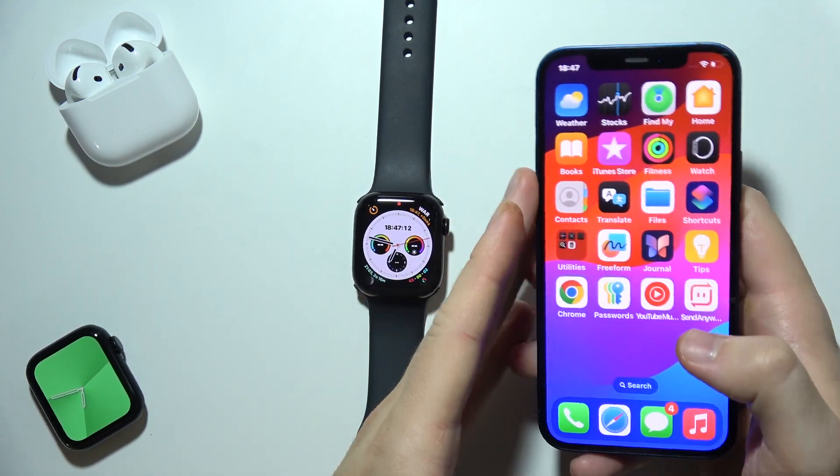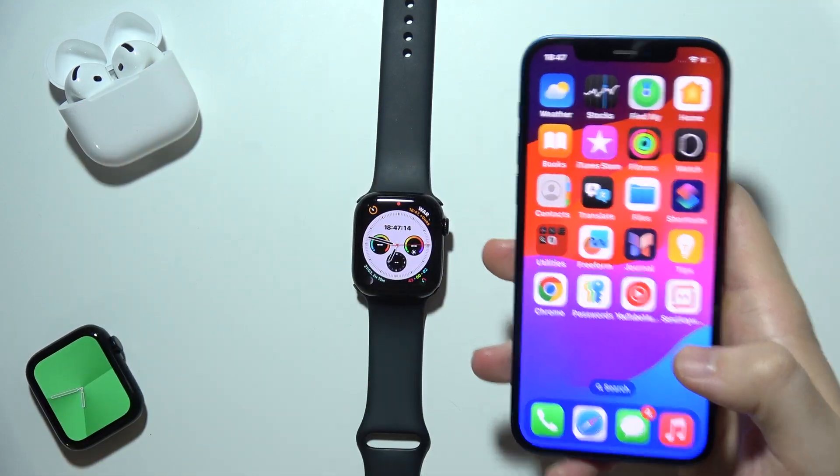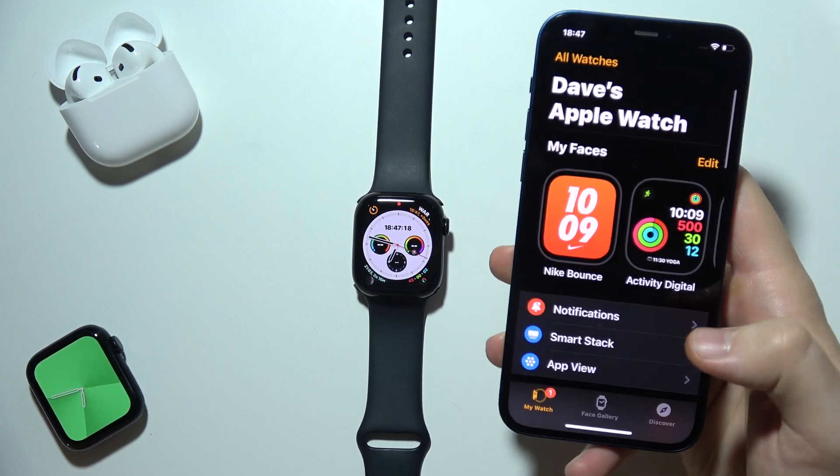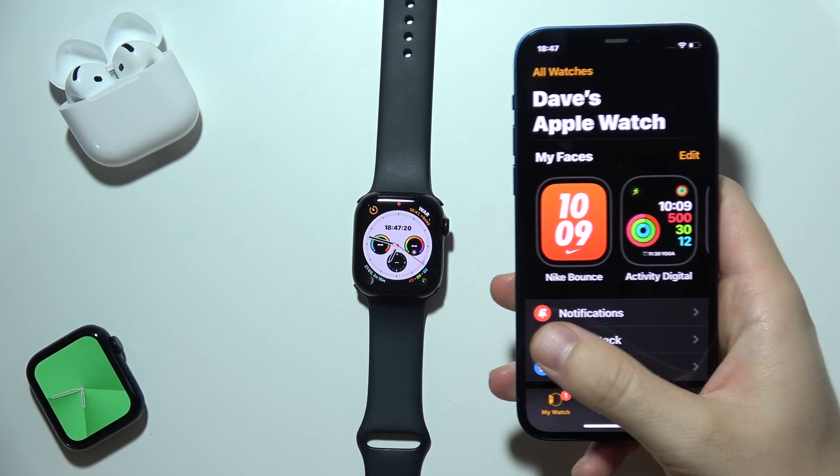If you want to receive notifications from your iPhone into your Apple Watch Series 10, you have to open the Watch application on your iPhone, go into My Watch, and open Notifications.